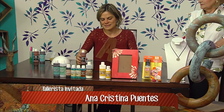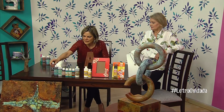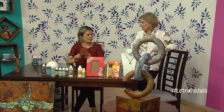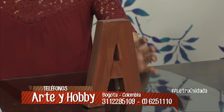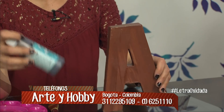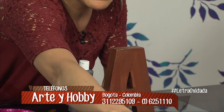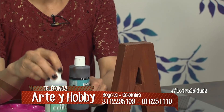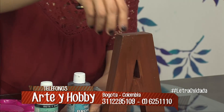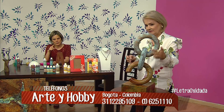Esta es una letra de cartón y aquí apliqué una capa de imprimante. Está sobre todas las muestras que tenemos. Aquí tenemos esta escultura de icopor; lo primero, la capa de imprimante, y esa la aplicas con brocha común y corriente. Ahora vamos a echarle a esta letra la base de bronce. Tenemos tres bases: la base de bronce, la base de cobre y la base de hierro.